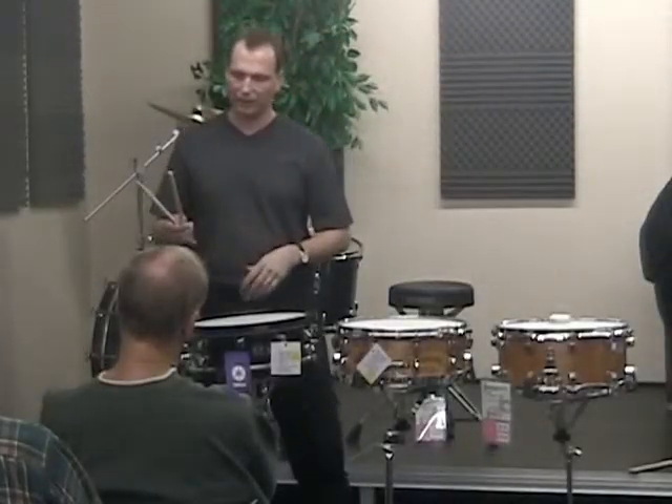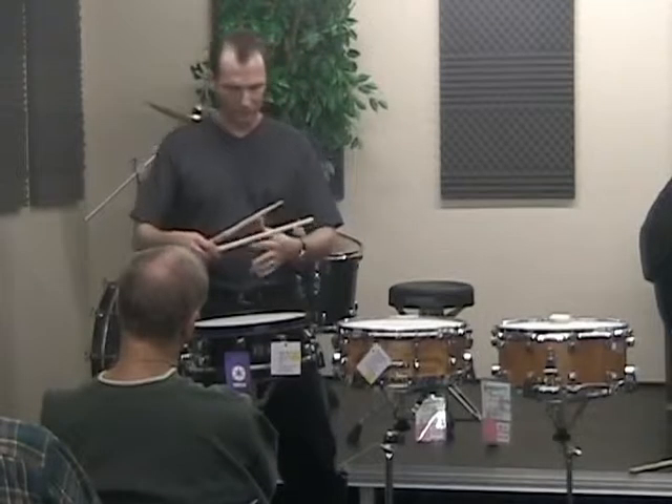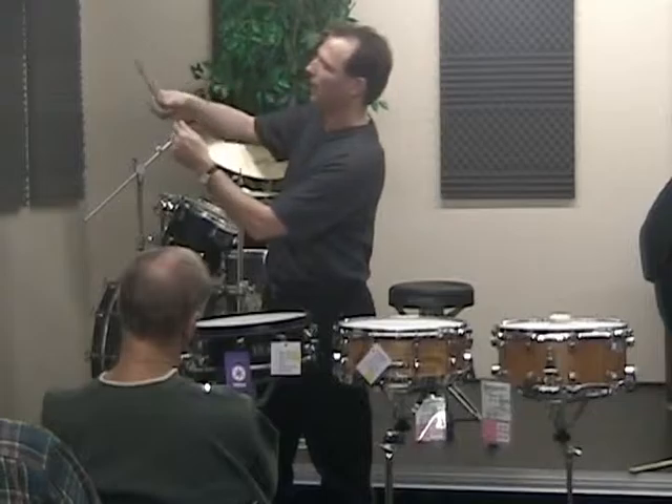Traditional grip. I'm going to talk briefly about this grip. I've learned something new from Henry Adler's video — he talks about how you should keep this bone and this bone as close together as you can.